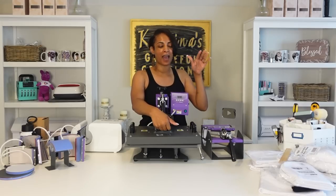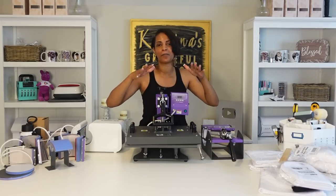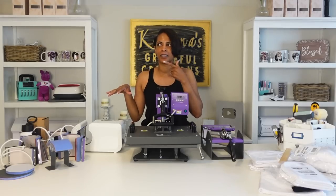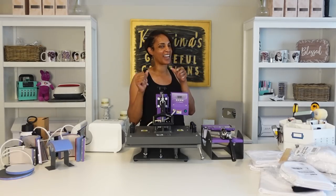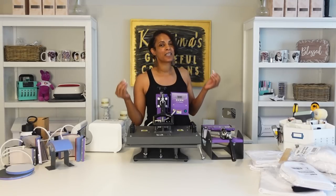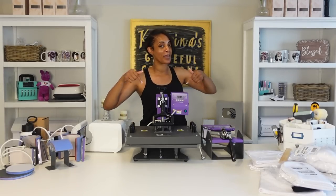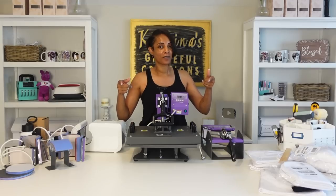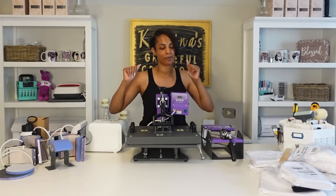Today I'm going to be using my 11 by 15 8-in-1 combo Wallow press from Heat Transfer Warehouse, and it is on sale. Everything that's a Wallow press is on sale at Heat Transfer Warehouse, I believe until Friday. You'll get 10% off any Wallow press purchase during Wallow Week only, and they're also giving away free platen covers when you purchase a 15 by 15 or bigger heat press.